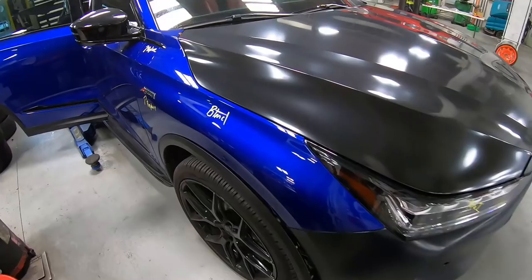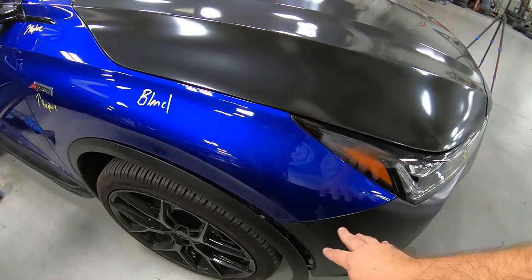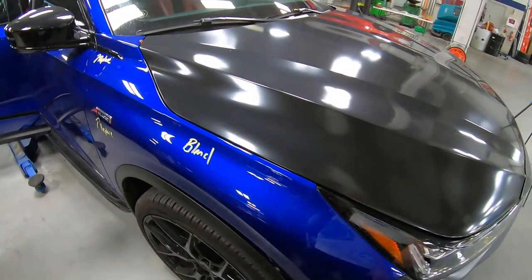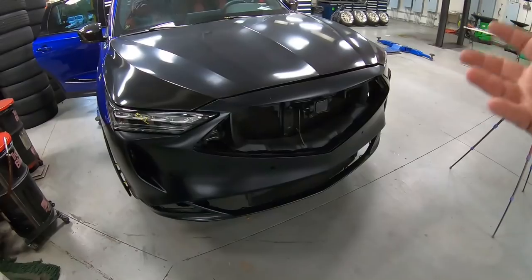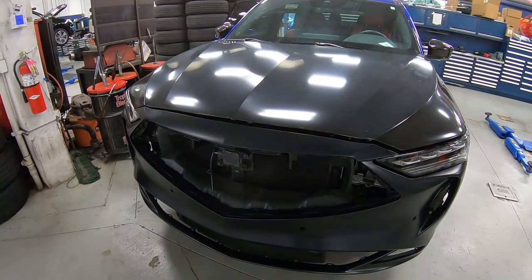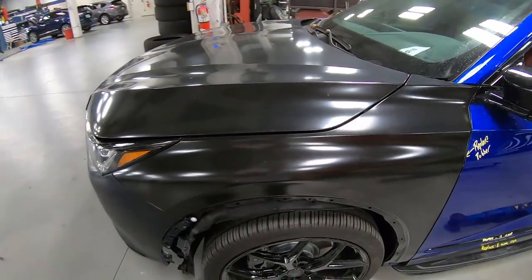We have a blend on here so that the paint from the bumper matches since we have a new bumper cover and hood. Everything is OEM on here. So let's go ahead — I'm going to take this back off and show you how we take it off and prepare some of the parts. Then the next couple of episodes we'll get into the painting.